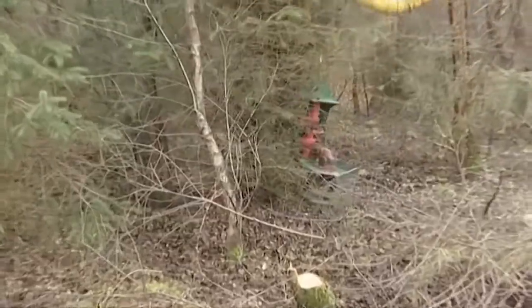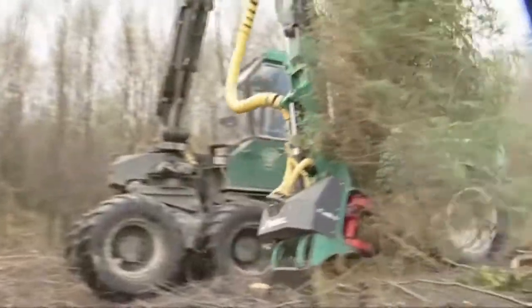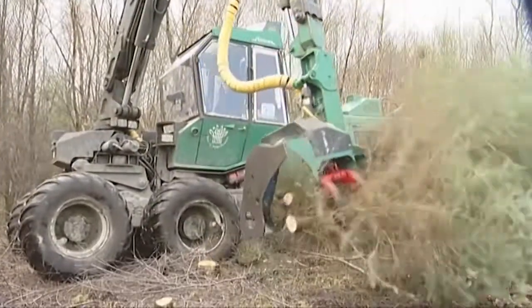The objective of this clear cut was to quantify how much biomass could be harvested from such an area. Harvesting was difficult due to the varied sizes of the trees and the large buttressing on the birch trees.